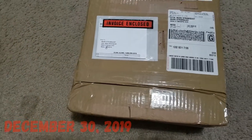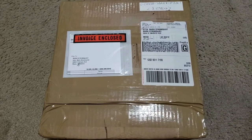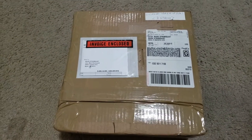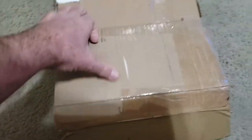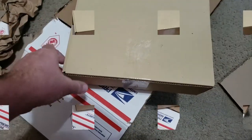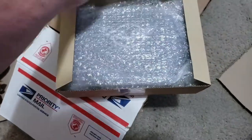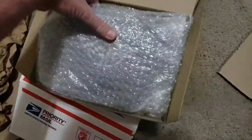I just got this in the mail from FedEx. I'm pretty sure I know what it is, so let's get to opening it. Let's see what we got in here. Another box to open — let me cut that and I'll be right back.